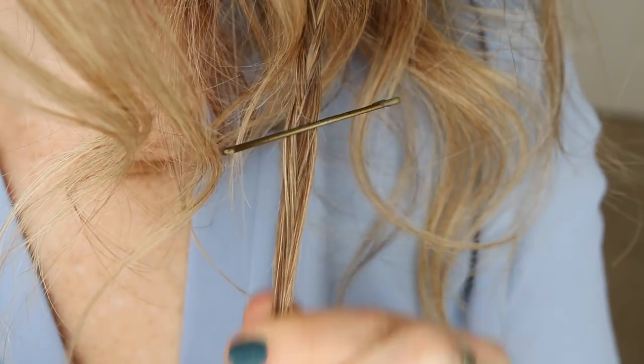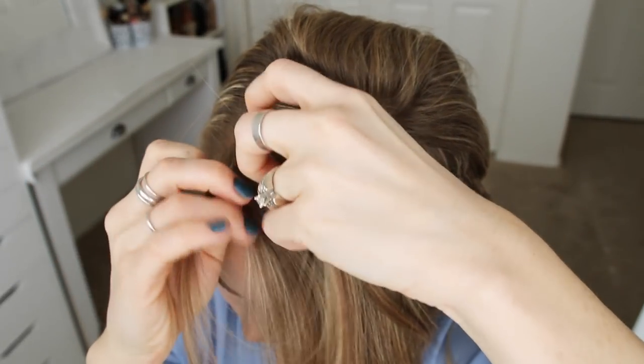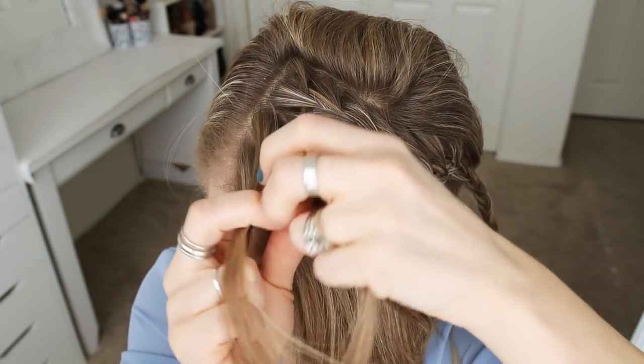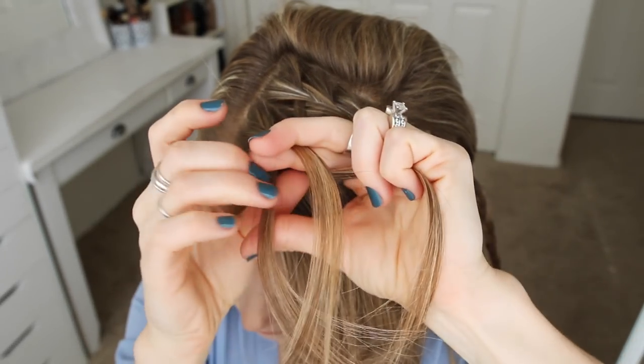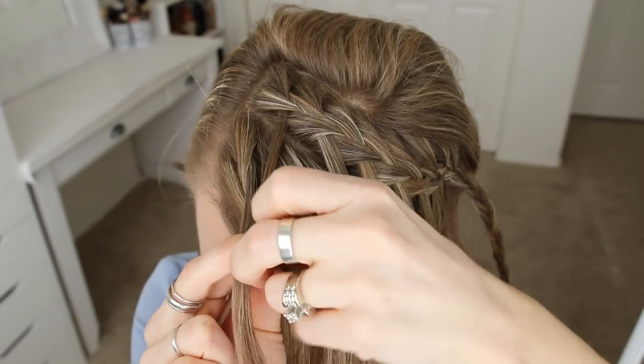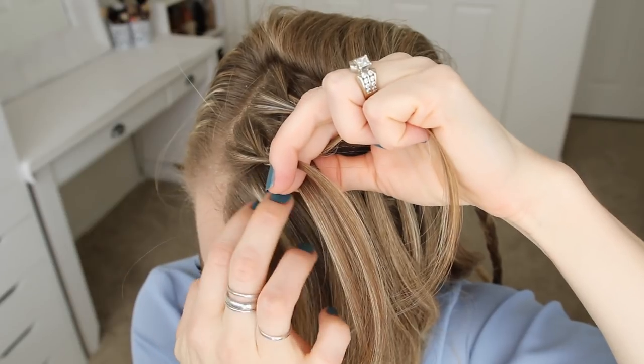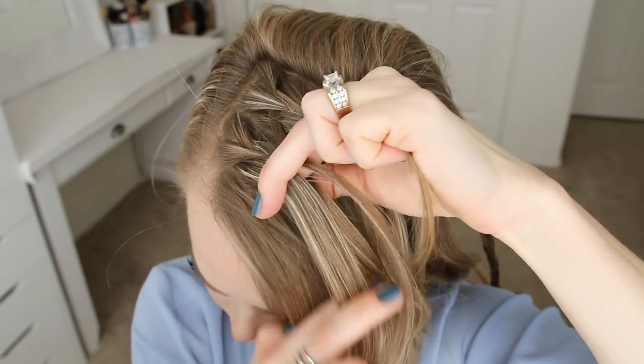Now with the front section of hair, I'm going to pick up a small section near the part and divide it into three pieces for the second braid. I'm going to start by crossing the right strand over the middle and then cross the left strand over the middle. Now I'm crossing the right strand over the middle and picking up the first waterfall strand and crossing it over and into the middle. Then I'm crossing the left strand over the middle, picking up a new section and crossing it over and into the braid.